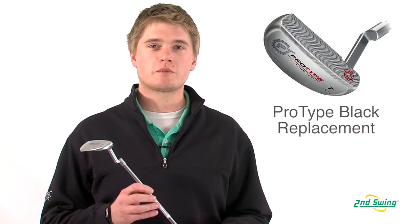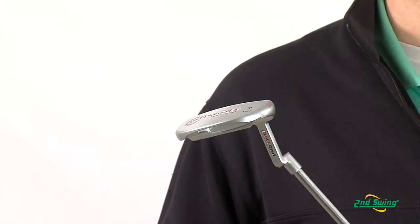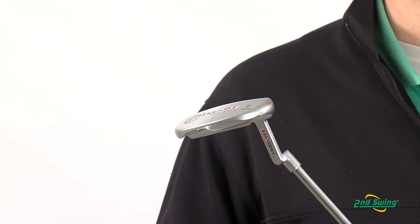Jason Henning with Second Swing here today to talk to you about the Odyssey Pro-Type Tour Putter. The Odyssey Pro-Type Tour Putter is a replacement for the Pro-Type Black Putter. Very similar to the Pro-Type Black, it will have a forged, milled, 1025 carbon steel head.